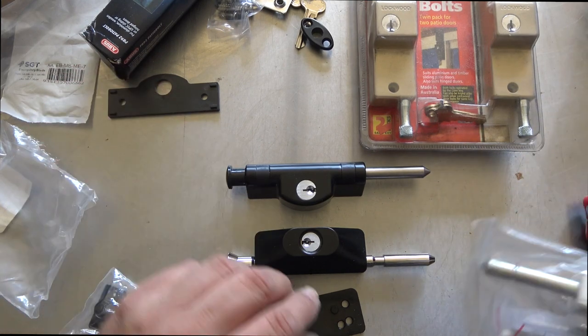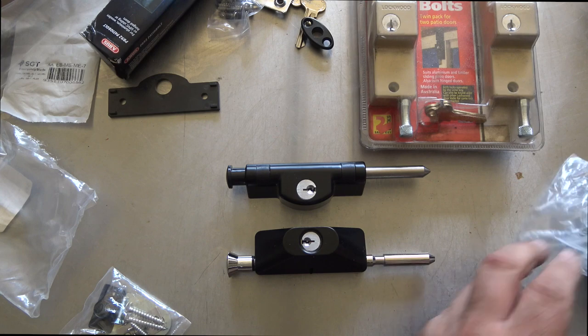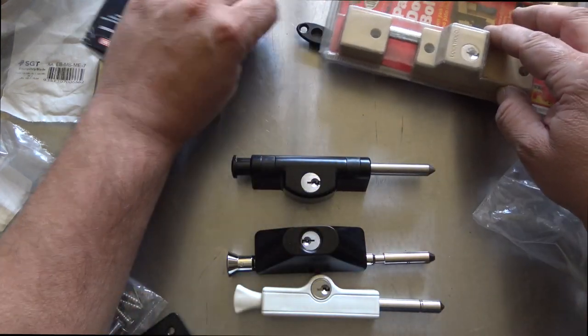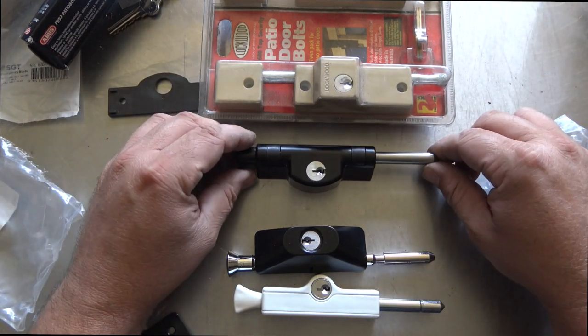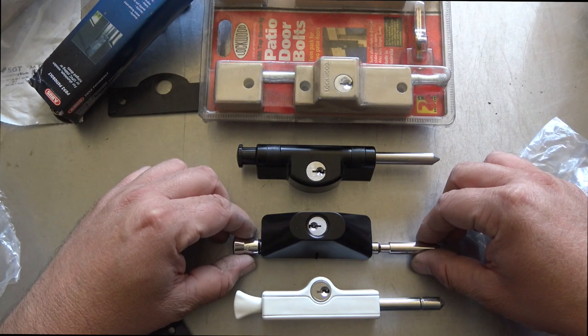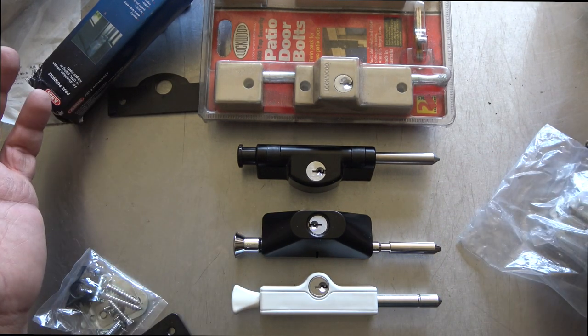We're seeing what the differences between these all are. So we have the Lockwood 680, the Abus PB92 patio bolt, the Carbine HD patio bolt, and the Widco patio bolt.